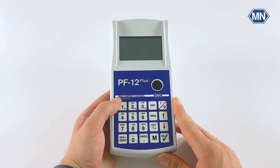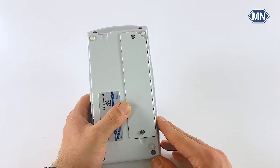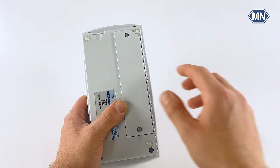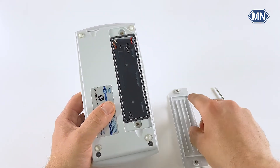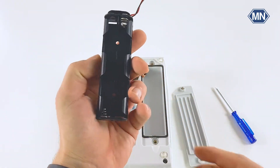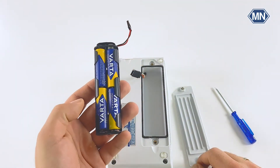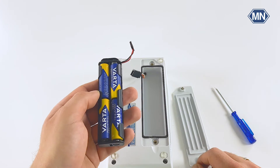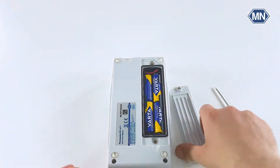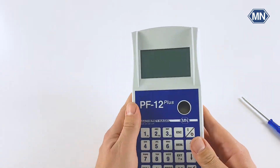Before we first start the photometer we have to insert the batteries. For this we turn the photometer on the back and open the battery compartment with the screwdriver which is also part of the delivery. Once the battery compartment is open we remove the battery holder and insert the included batteries. Once all four batteries are installed into the holder we can reassemble the instrument in reverse order. When we have closed the battery compartment completely we are ready to start.